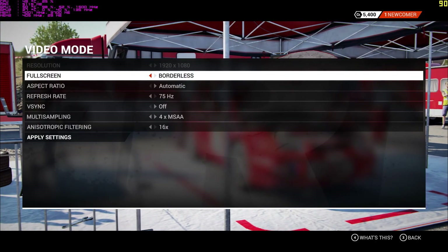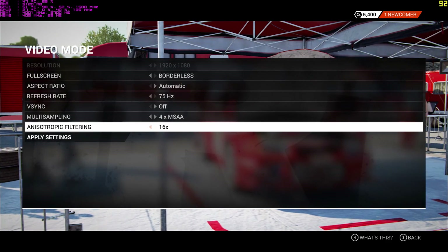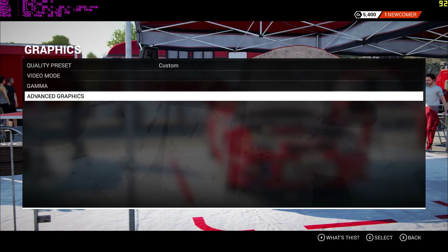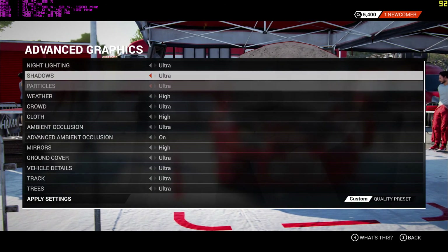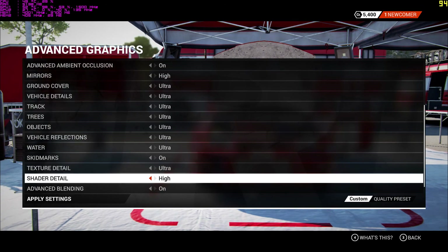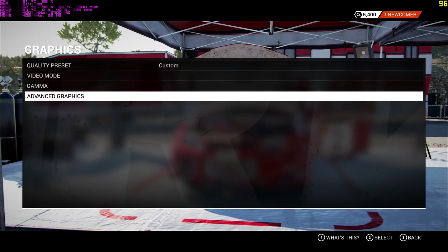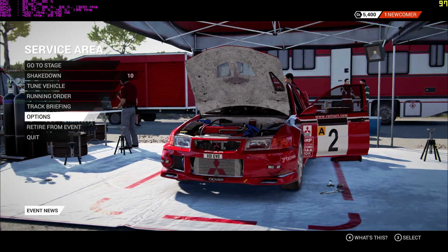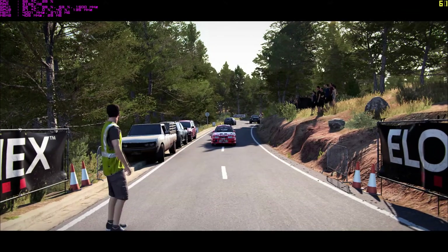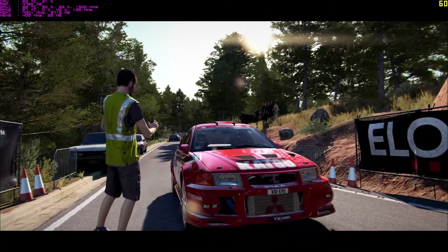We'll be right back. Let's get a clean stage. A good race is going to show that we're ready for more.